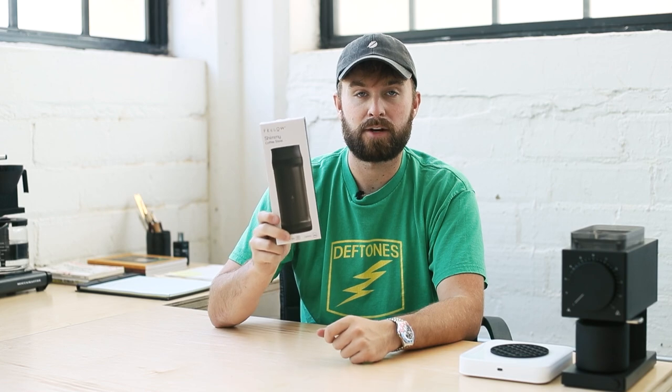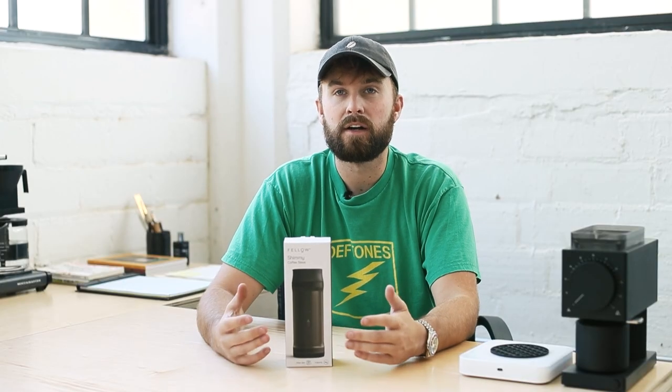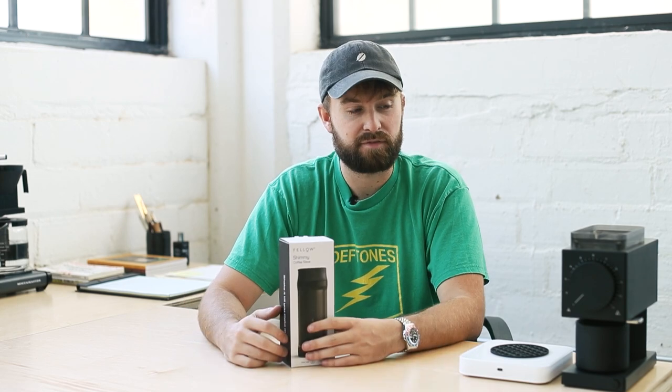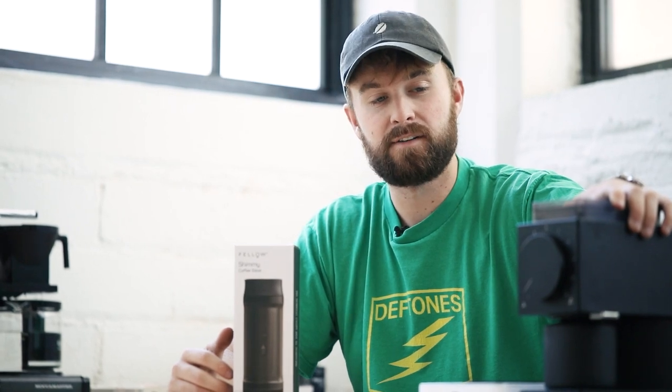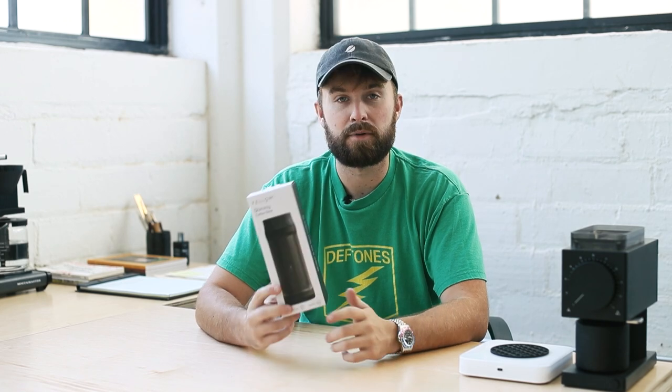The Kruve lets you measure out exactly what you're looking for, not only for brewed coffee but for espresso as well. Fellow took what the Kruve does well and simplified it for the everyday person. Using this 200 micron filter allows you to get out most of the fines while leaving everything else. There's still going to be some variation in your cup, but when you take those fines out you're going to have a much cleaner cup of coffee.